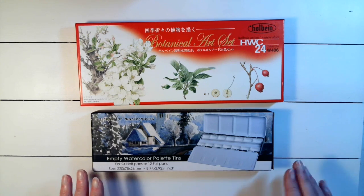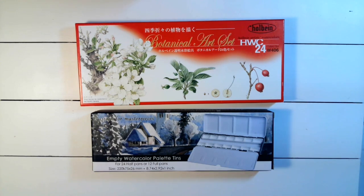I'm going to fill this palette just with Holbein paints because it's 24 slots and the set is 24 colors — it works out perfectly. I'm going to let it set up and I'm going to be super excited about using it.